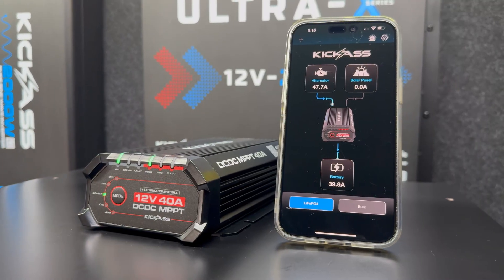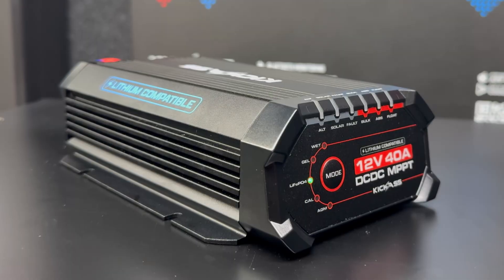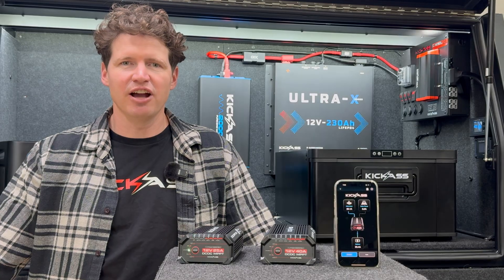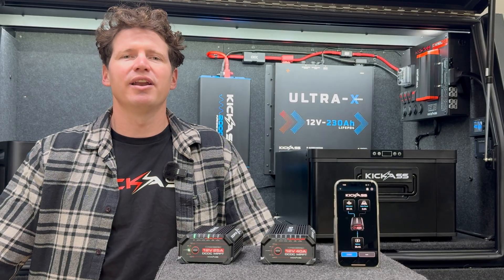And let's be honest, these things look Kick-Ass and they're going to look great in your setup. So if you're in the market for a smart premium DC-DC charger, hit us up online or head in store to check one out today.